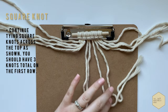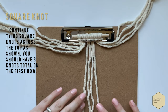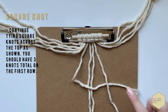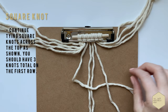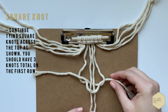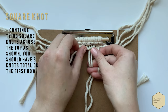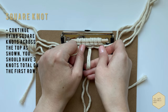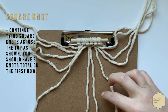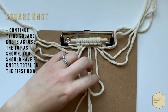We're going to continue tying square knots in a row on the top here. By the time we're done, there should be three square knots total. So again, you have four strands — the left will go over the center and then the right will go over and behind, and through. Pull tight. And then one more time starting on the right, over the center and then the left over, behind, and through.